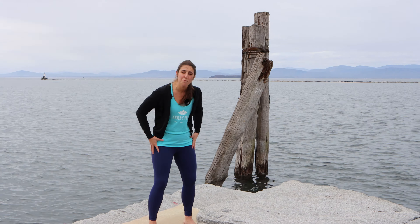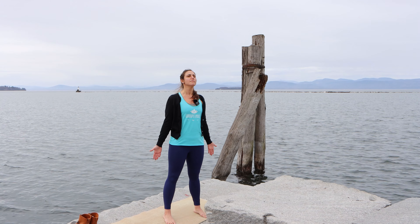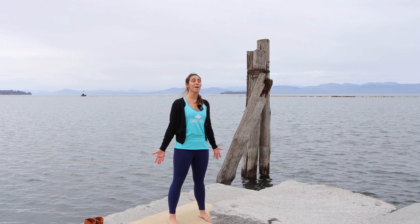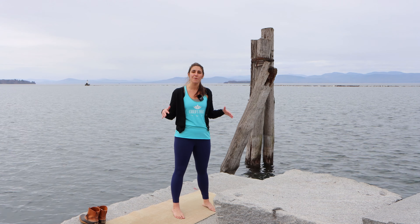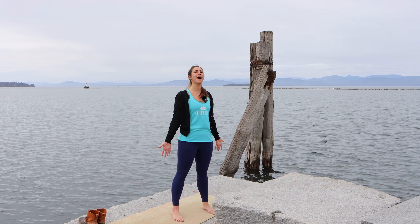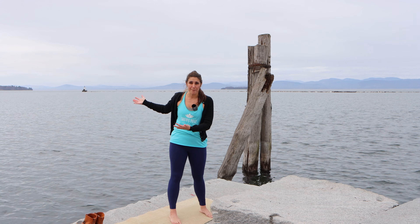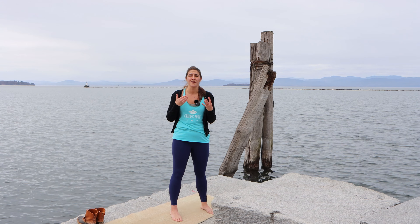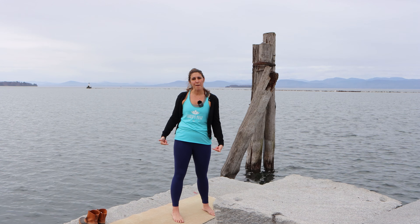My back is straight, my shoulders are back, my chin is lifted. I take a deep breath in and out. My mountain feels so strong that if someone tried to push it down, they wouldn't be able to, because my body is strong and stiff. I am standing tall and strong just like a mountain — that mountain cannot be pushed down, not by the wind or the rain or the storms or the snow.